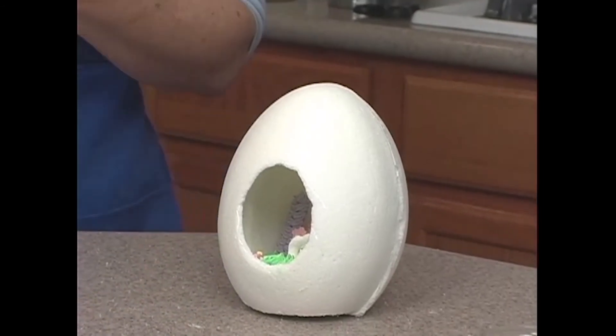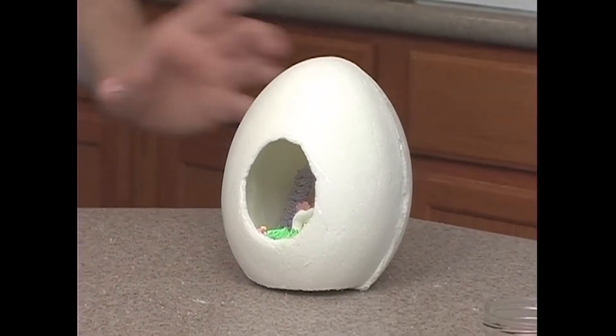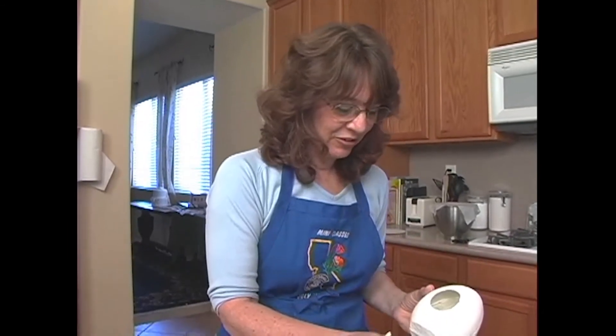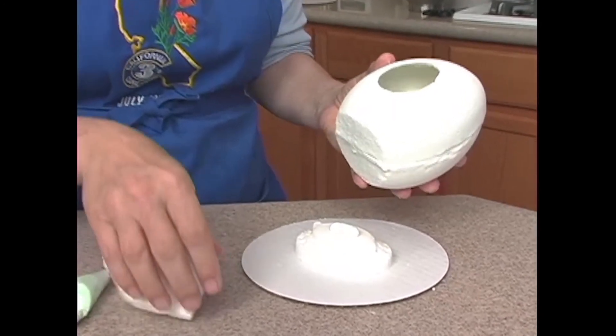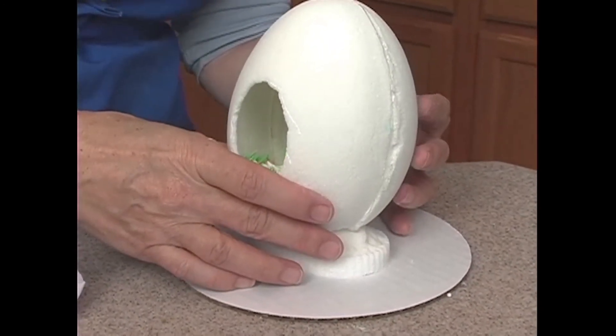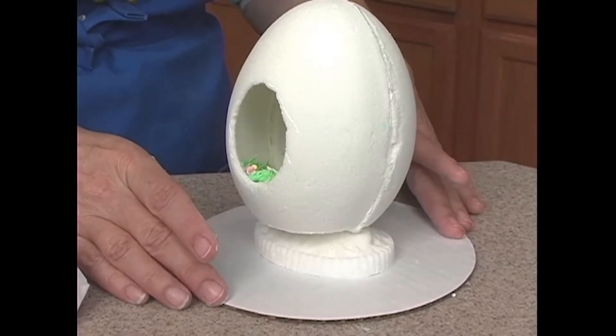Now we're going to let that dry for a few minutes, and then we're going to decorate the outside. My base is now dry and my frosting has had a little time to set up. So I'm going to go ahead and join my base with just a little bit of royal icing to my egg. Let me just sit it down, and now I'm going to let that dry for a few minutes.